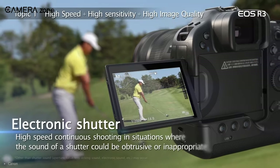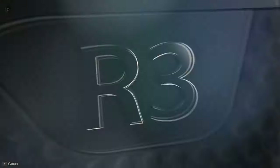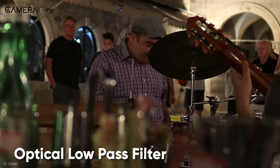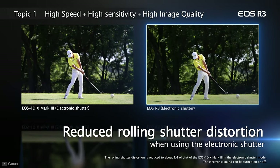The light capturing ability has also been improved, which lets you capture 14-bit RAW files in electronic shutter mode. Canon has put a lot of emphasis to ensure absolute quality in the R3. For example, it includes an optical low-pass filter which reduces the moiré and aliasing effect, and the rolling shutter effect is much lower in the R3 than in the previous EOS models.